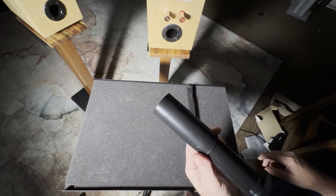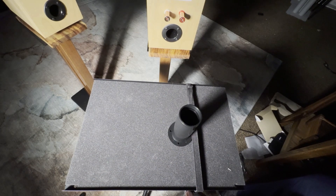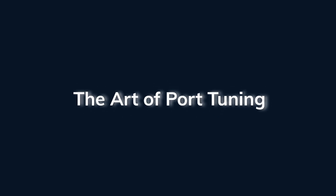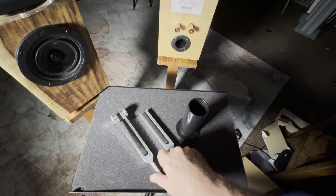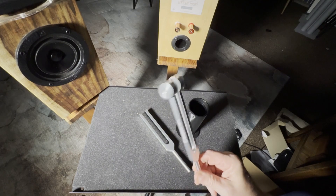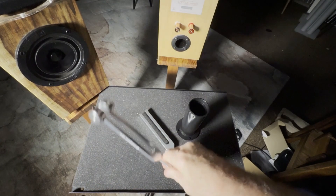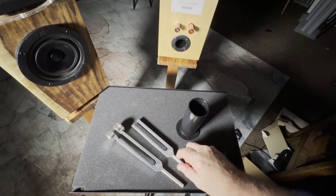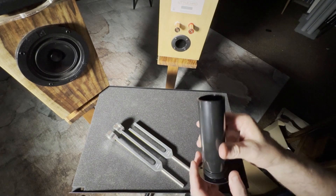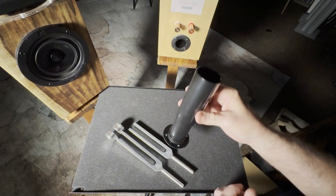We'll go into more details later about what that entails and why it works. It produces a deeper, fuller bass. Before we get further into speaker design, let's talk about a key concept: resonance. Resonance is the tuning frequency of an object. This tuning fork here is tuned to 128 Hertz, and this one is tuned to 384 Hertz — notice the difference in length. The port operates the same way: the shorter the port, the higher the tuning; the longer the port, the lower the tuning.